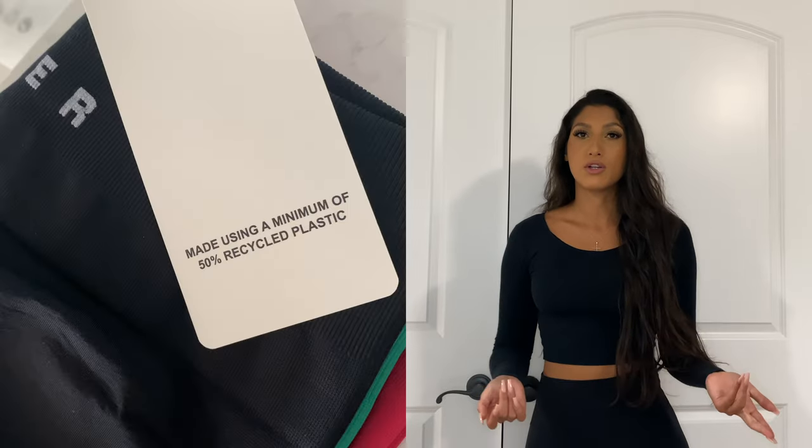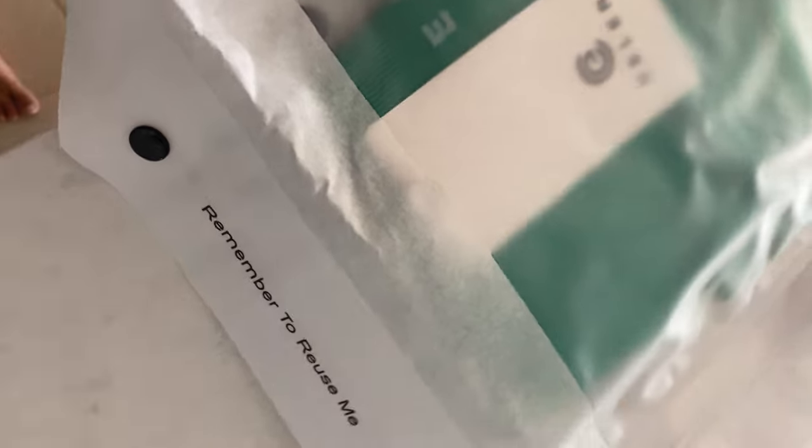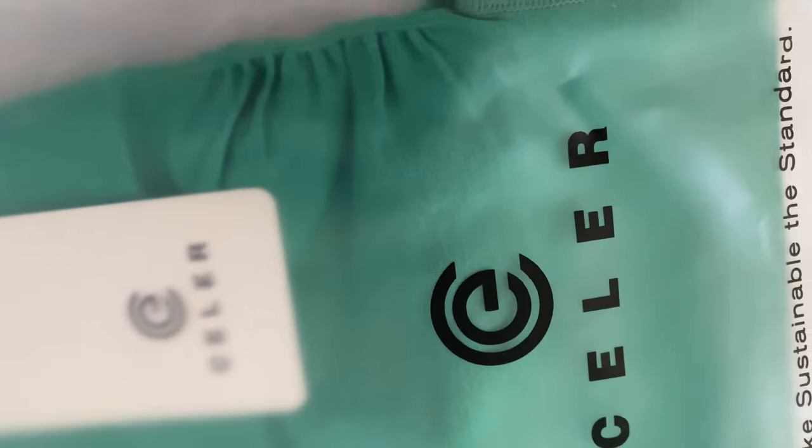Welcome back! Today we're doing another dukes haul, reviewing the brand Seller which I found on Amazon. They claim to be the perfect Alpha Elite dupe, and we're going to find out. A couple things I liked off the rip: their shorts are constructed from polyester, spandex, and nylon. The nylon and polyester from their new shorts line is actually made from recycled plastic bottles from the ocean, which I thought was pretty cool. The packaging that comes from Amazon is recyclable material and they say 'make sustainable the standard.'